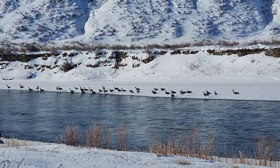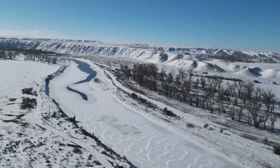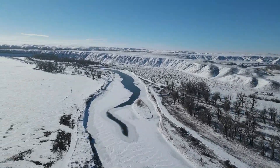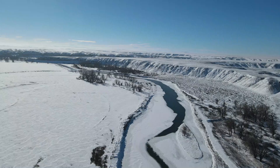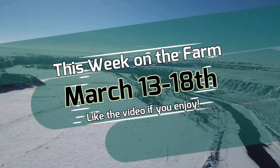Start to another week and we're going to be hanging out with the geese this week. Just kidding, we're actually just down here checking the water again this week.